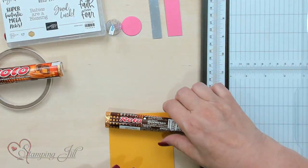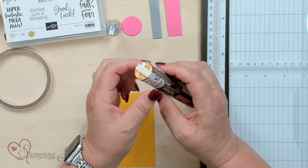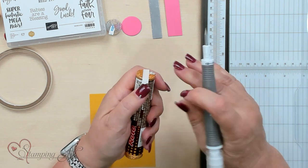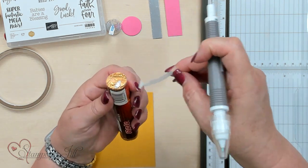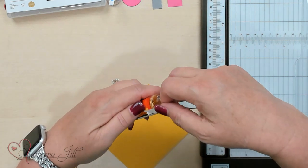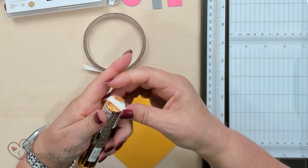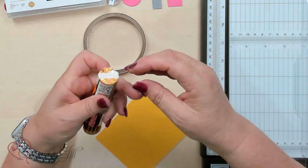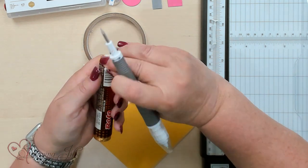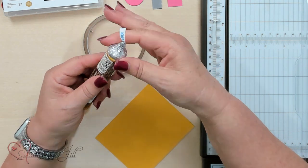Let me go ahead and start with our Rolos. I've already put some tear and tape around one side. I'm gonna take off the liner on one side and then do it on the cross side of it, so it makes an X. That will help hold the Hershey's Kiss onto the Rolos. I'm gonna burnish this down with my fingernails, then take the pick tool and get this little edge up — it's really handy that way. Take your Hershey's Kiss and kiss the two together, and you've got the start of your pencil.